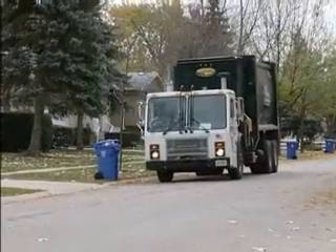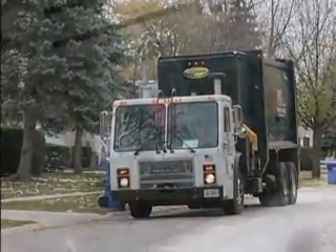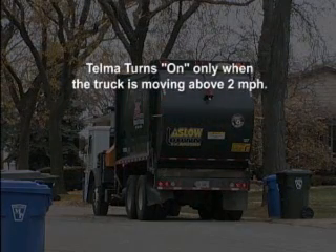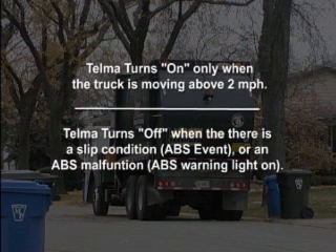We'll first discuss the purpose of the ABS interface. It's designed to allow the anti-lock braking system, or ABS, to control the Telma system, and to turn off the Telma system automatically when the vehicle comes to a stop. The Telma will turn on only when the truck is moving above approximately 2 miles per hour, and it will turn off when there is a wheel slip condition, or ABS event, or if there is an ABS malfunction — ABS warning light on.